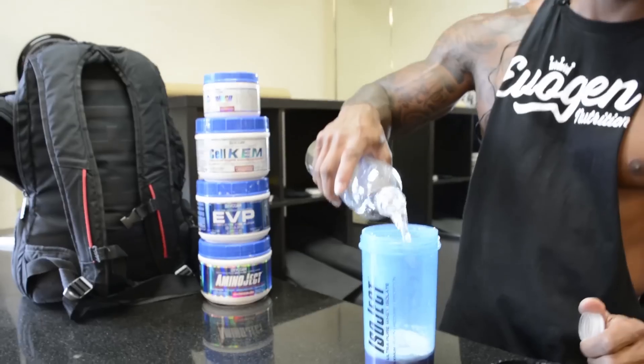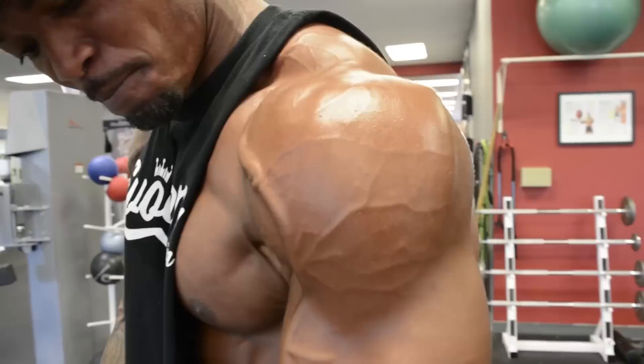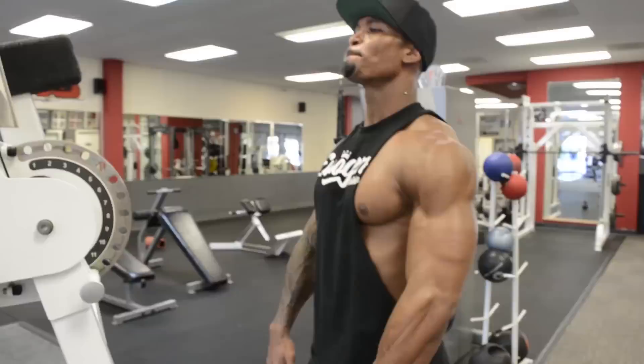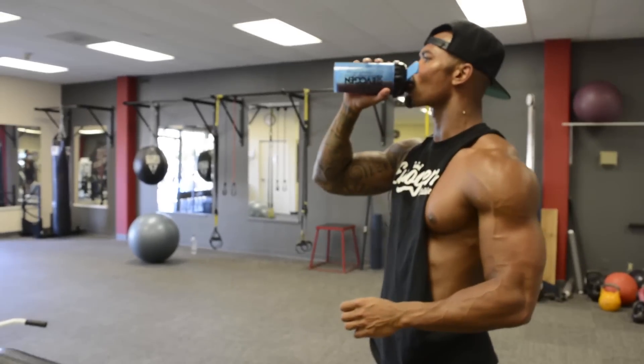CelCap. Cellular Kinetic Expansion Matrix. Elite Mass and Recovery Catalyst. Maximum Hardness, Fullness and Recovery. Only from Evagen Nutrition.